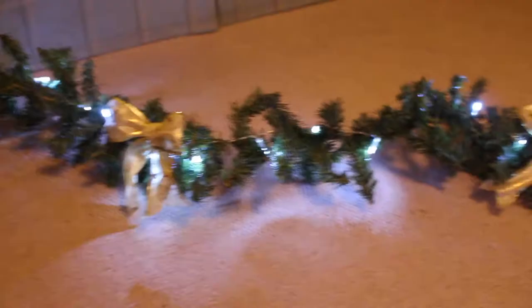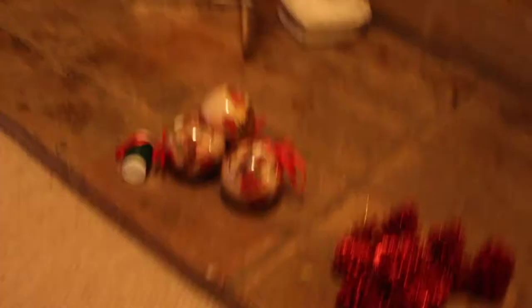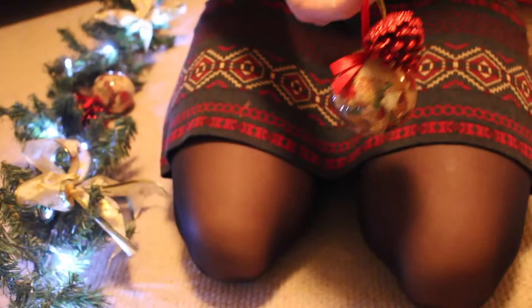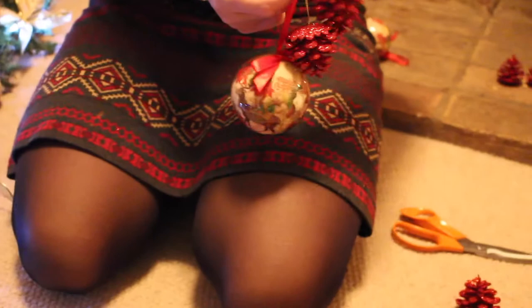We've now attached all the bows in place and we're going to attach our baubles — red sparkly pine cones and classic Christmas baubles. We're using the same green garden wire, attaching it to the loops, grouping one bauble with three pine cones, and placing them in the middle of the bows.